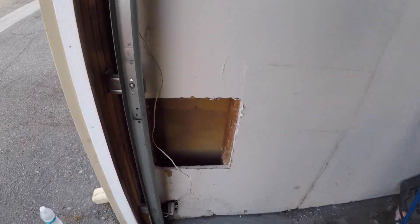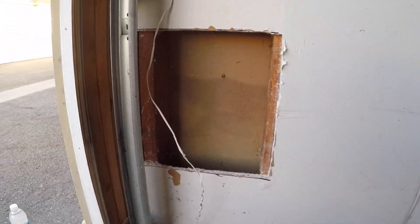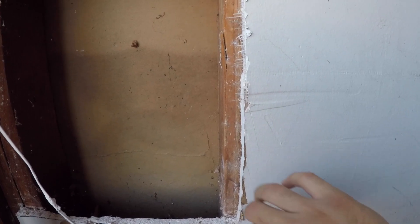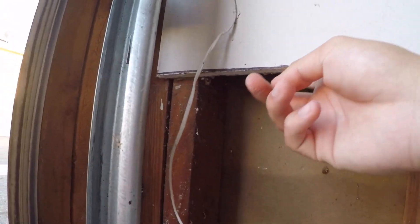First things first, you want to take out all the excess — the broken pieces. You want to find wood so you can screw your drywall in — a two-by-four right there, a beam, and another one right here. You want to leave a little bit of a gap so you can get a screw in there. Make sure it's solid. Might need to cut a little more, but straighten it out and get a good clean cut.